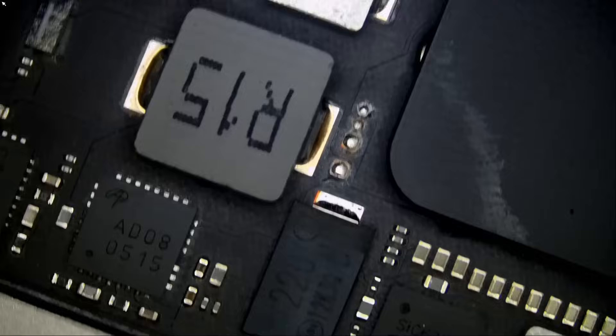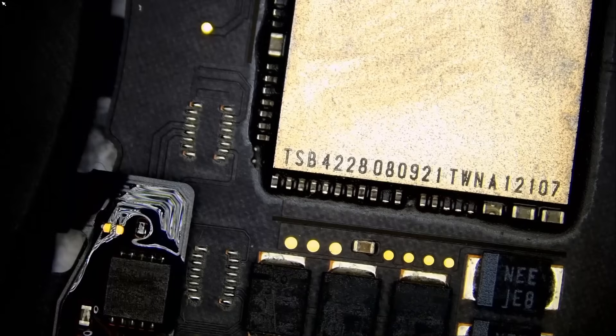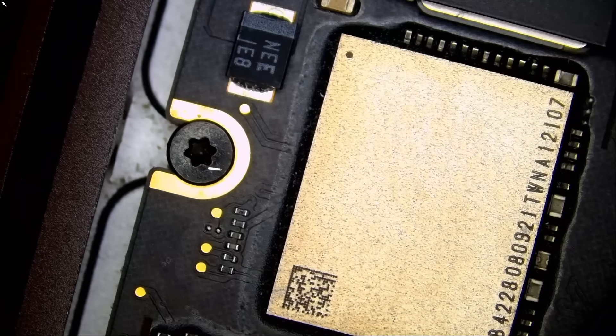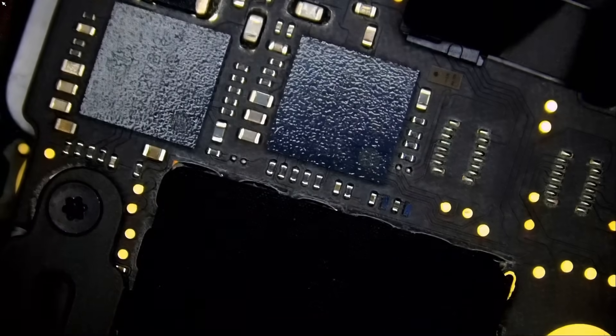Usually I go faster than this, but just for the sake of this video I go a bit slower. I do not see anything obvious on this side of the board. I always look on the corners — corrosion usually happens on the corners, on the edges. One of Northridge Fix's phrases.